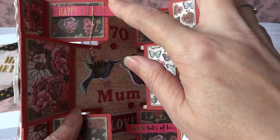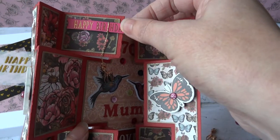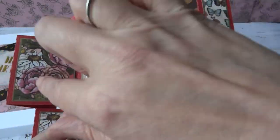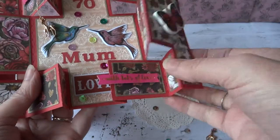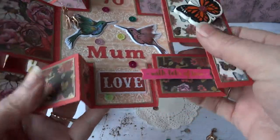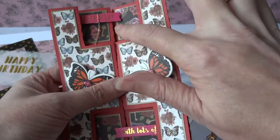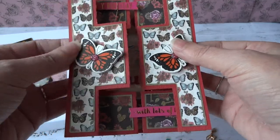Now these sentiments up here — I've borrowed those from, I think that's the Hells Couple Beach Life Collection because it has a nice pink which I thought would pick out the pink in the papers. We have a Happy Birthday and With Lots of Love there. I just thought it would be nice that when the card's closed up it creates a little overlap so that it keeps with the theme and everything looks like it's interlocking.